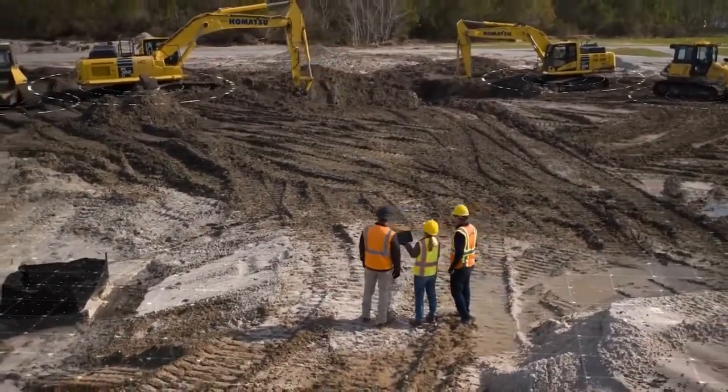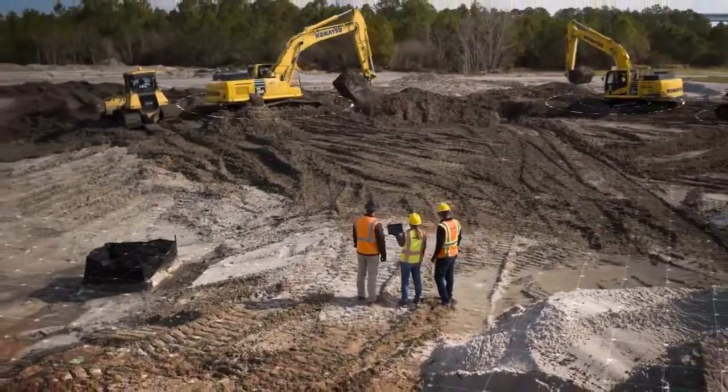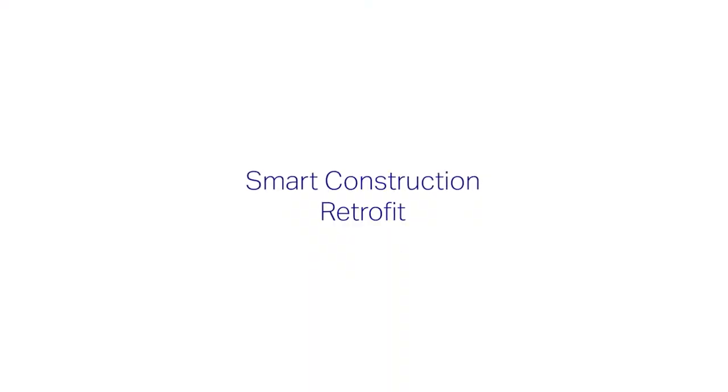Did you know there's an easy and affordable way to bring 3D technology to your conventional excavator? It's called Smart Construction Retrofit, and it can bring 3D to almost any conventional Komatsu excavator in your fleet.